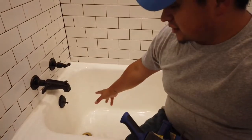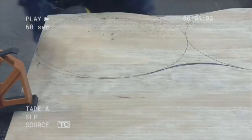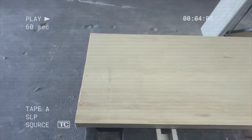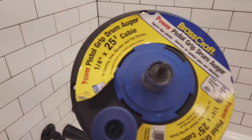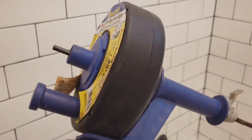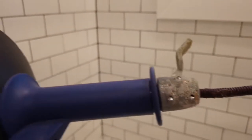Alright, today we are going to unclog this tub drain using the auger, also known as the snake. This is the Brass Craft power pistol grip drum auger, and we use this to unclog drains. It has 25 feet of cable in there to reach down and find the clog.